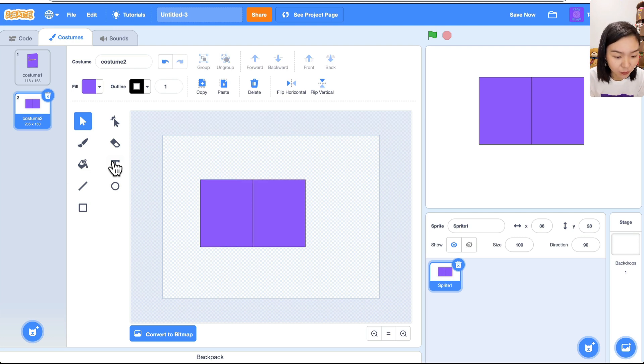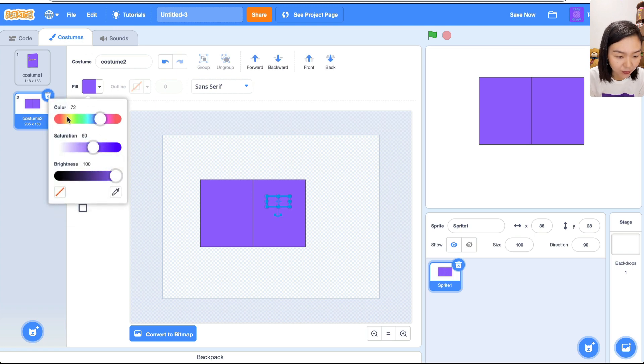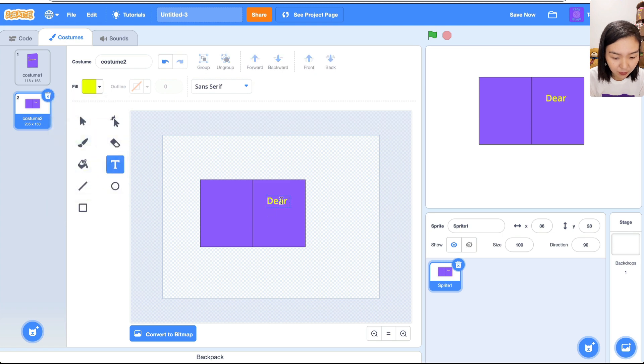When the card is open I want different words, so I'll choose T for text and place it here. I forgot to change the color — let's highlight this and change to yellow. I'll type 'Dear Mom, I love you forever.' Similarly, let's make it smaller and position it.